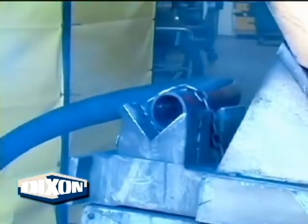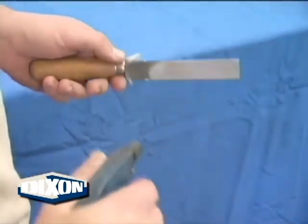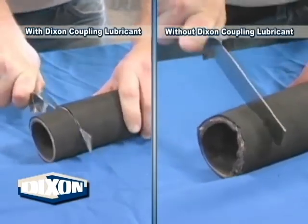It is very important to cut the hose ends square. This can be done mechanically with various types of saws, or manually with a hose knife or razor knife. If you are cutting the hose manually, it is recommended to wet the blade with Dixon Coupling Lubricant first.